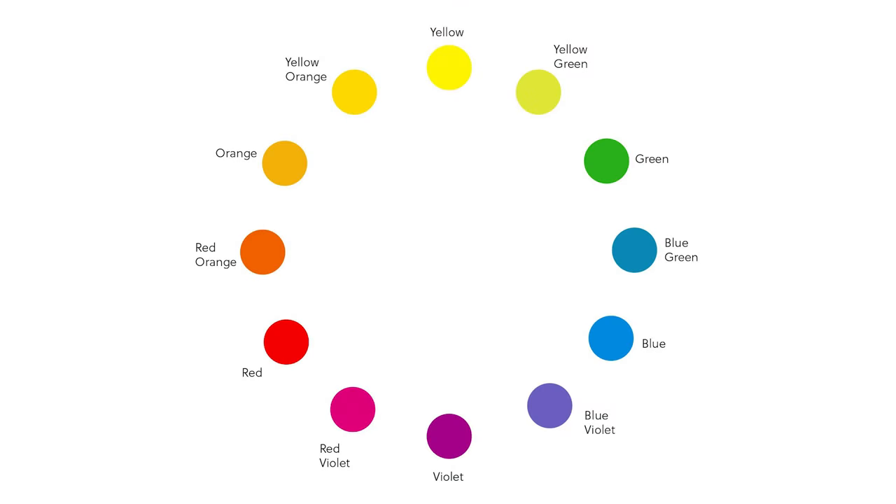If I show you the colour wheel, brown can have any of these hues in it. So it can be a red brown, an orange brown, a yellow brown, a green brown, a blue brown, or a purple brown.